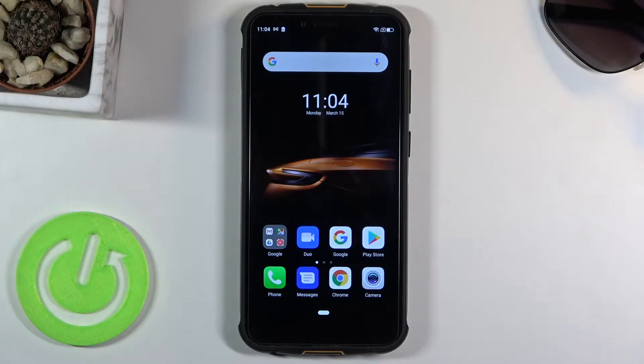Welcome! In front of me is a Eulofone Armor 5S and today I will show you how to hard reset the device through test mode.